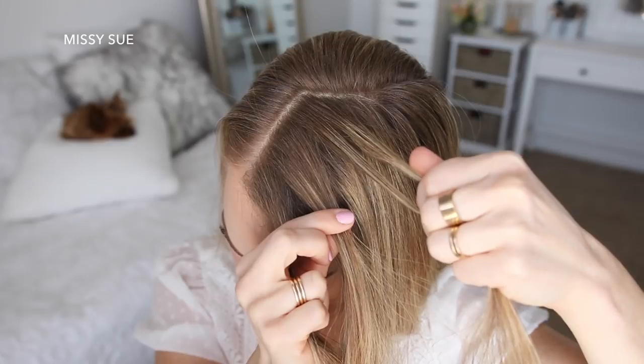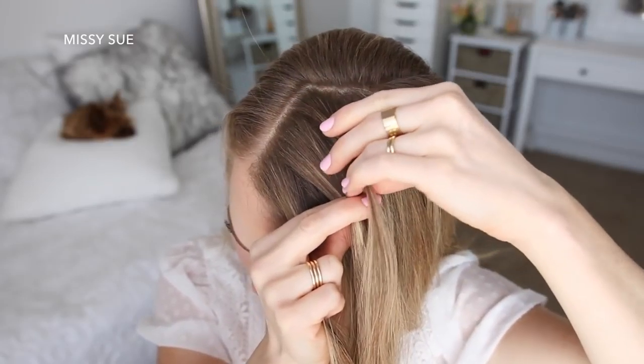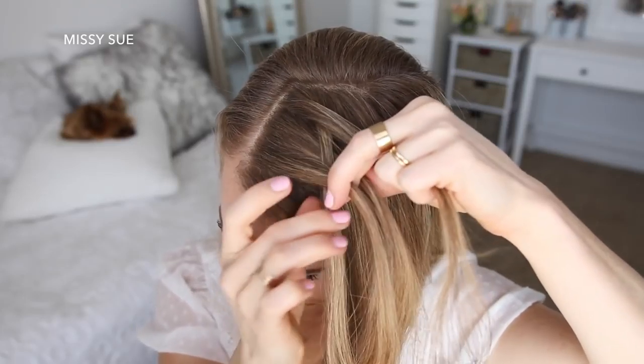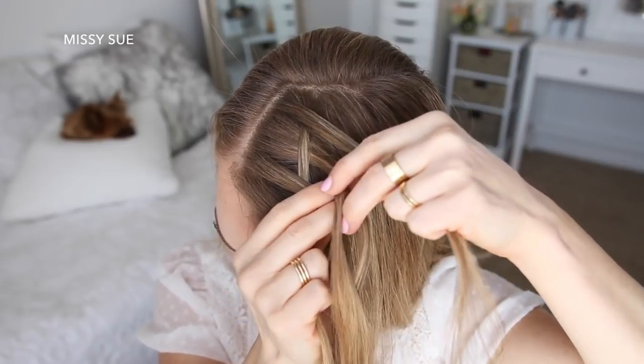I'm crossing the far right strand under the strand next to it. Then I'm going to continue crossing it over the next strand and under the far left strand. Now with the two middle strands, I'm going to cross the right strand over the left strand.